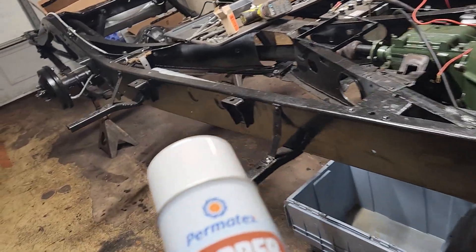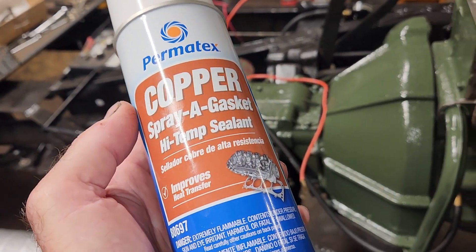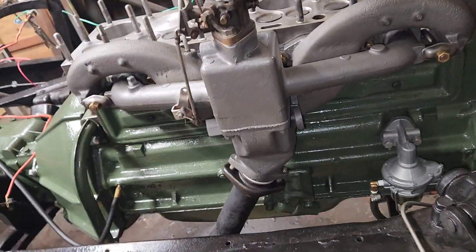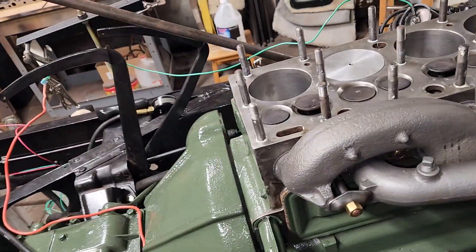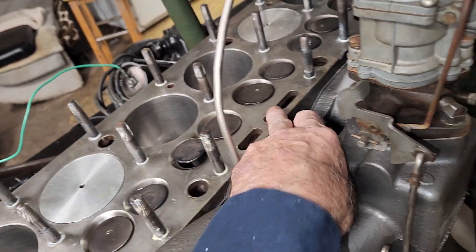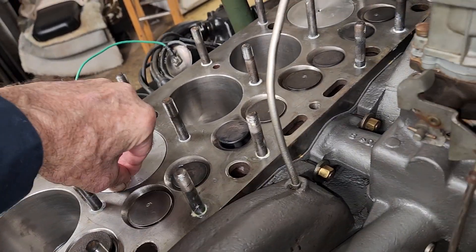I'm going to use the head gasket again. I'm down to one new head gasket left, so I'm going to use this one again. I'll put some of this on there. The guy that put the bearings and stuff in this engine for us, and polished the crank, he said you could probably use that gasket again — just put some of that stuff on. That's what he said, so I'm going to go with him. He's been doing this a lot longer than I have.